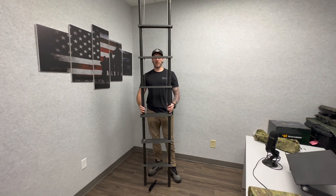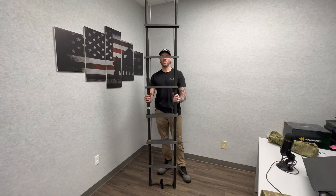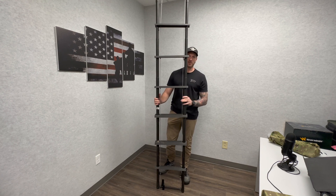With this ladder fully assembled, it's less than five pounds. It can hold 400 pounds scaling or bridging. In case of a casualty, you can use these poles for any of our litter systems.